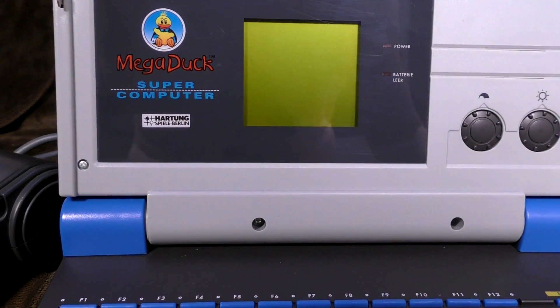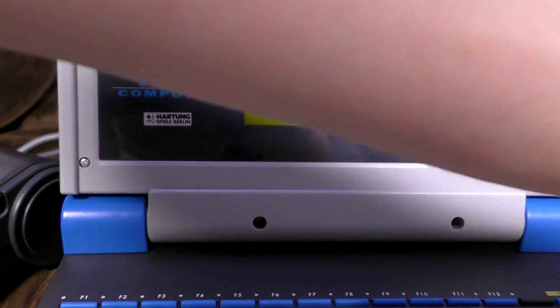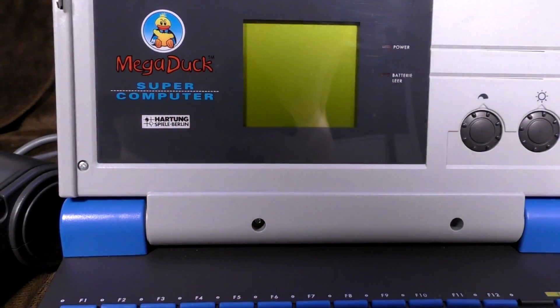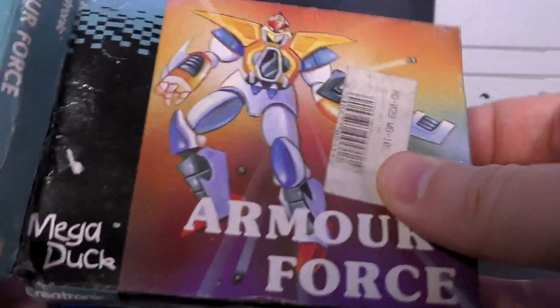Well, blimey. So, let us attempt to discover this thing together, friends, because it's going to be quite interesting. For the game, I'm going to put in Armor Force, because of course Armor Force is a classic of the genre.